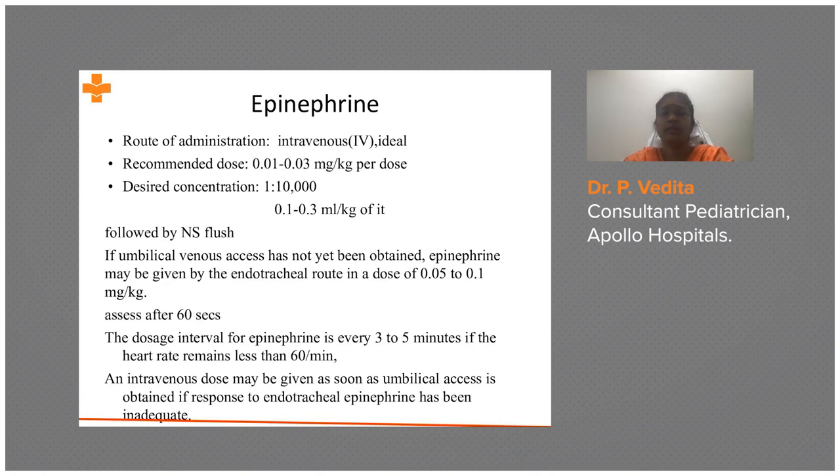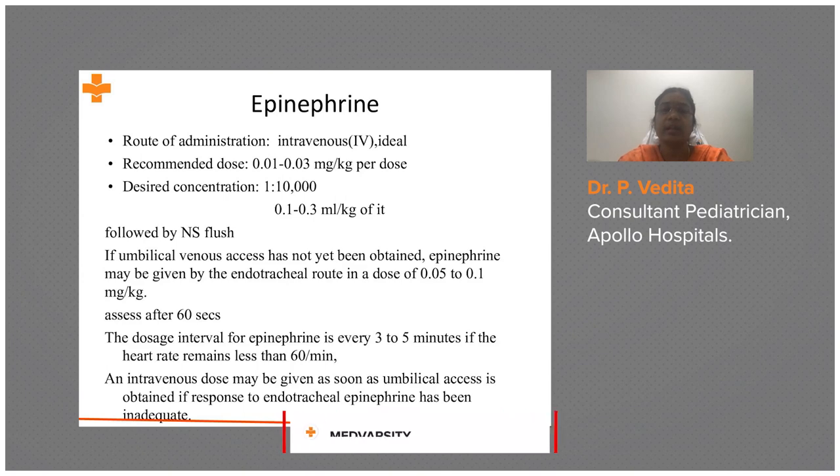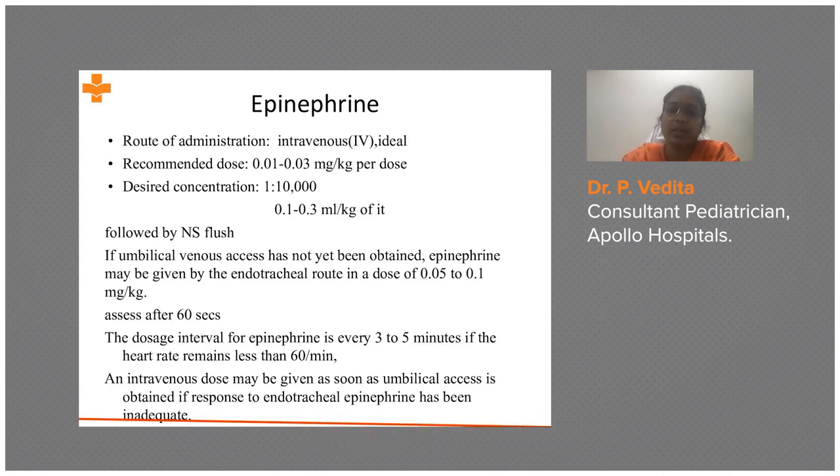The pre-formed 1:10,000 epinephrine is not available in India, so you must dilute it: take 1 mL of the regular 1:1,000 epinephrine and add 9 mL of normal saline to make a 1:10,000 solution. The dose is then 0.1 to 0.3 mL/kg — do not confuse this with 0.1 to 0.3 mg/kg, which would be ten times the correct dose. Immediately follow with a 3 mL normal saline flush for rapid drug delivery.